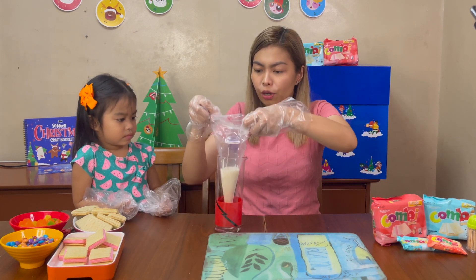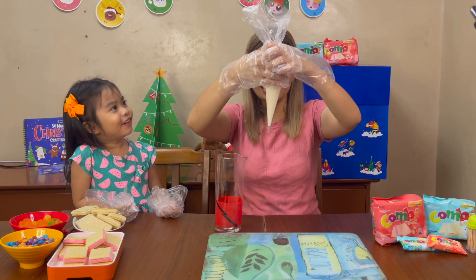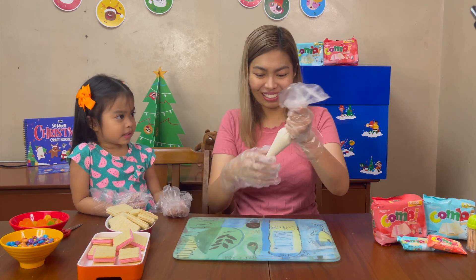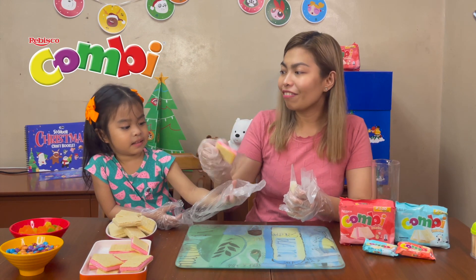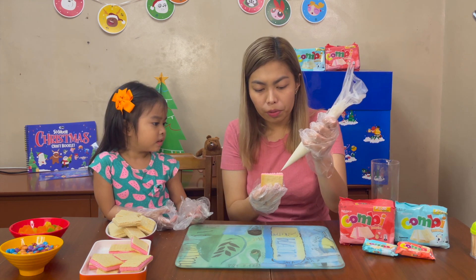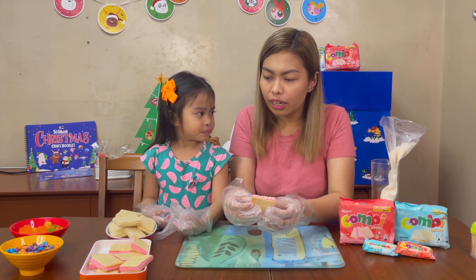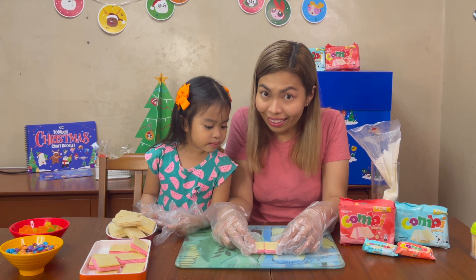Okay, so here we have the piping bag. What color do you want your house? Purple, okay. So we're gonna put a lot of purple chocolate on top. We're just gonna cut it just a tiny bit. This will serve as the base of our Combi house, so we're just gonna put it here. I'm gonna put them together.